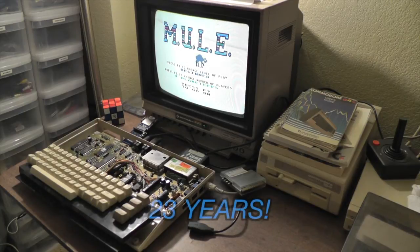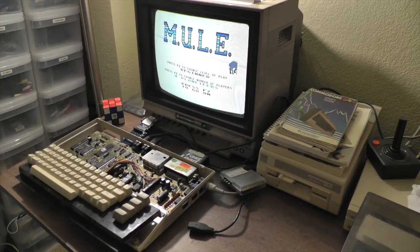After 23 years of not having working sound on this Commodore 64, I finally fixed the problem. And it turns out that all that time it was just a blown fuse. If only I had known it would have been that easy to fix.